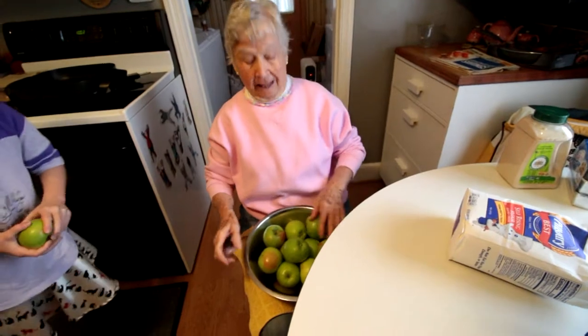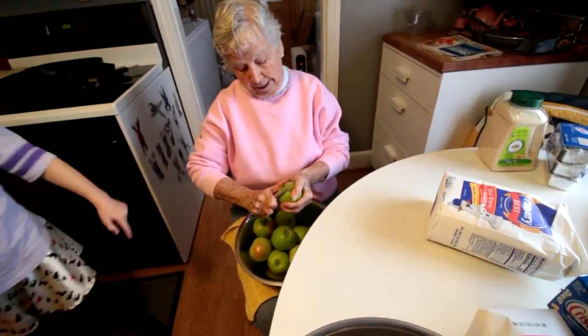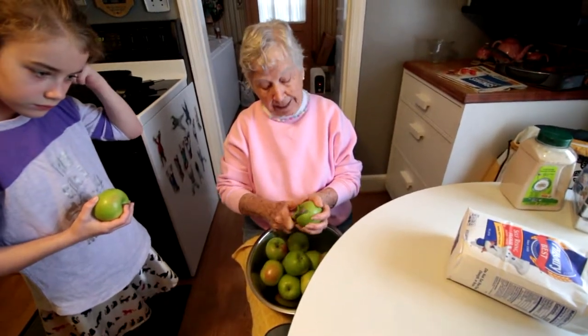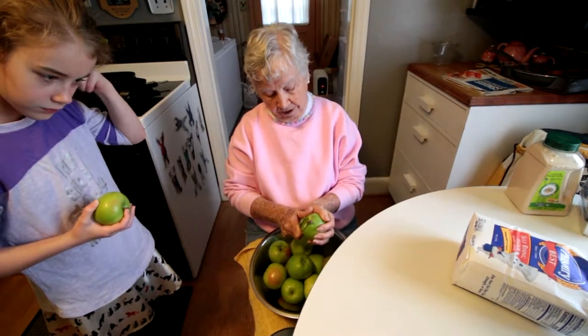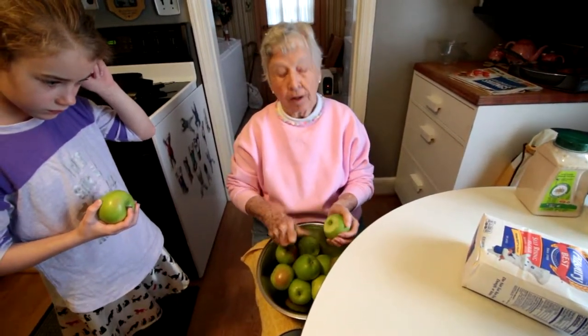Granny Smith apple pie. We used to have to go out to the tree that we planted and pull all of these apples and come back into the house and take care of them. Man, did we have some good apples on that tree.